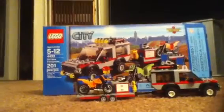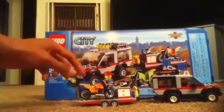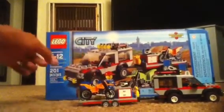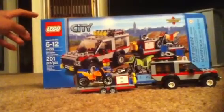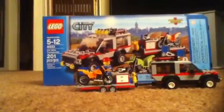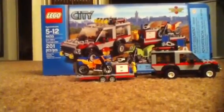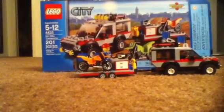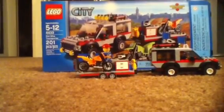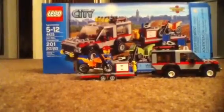So that's it — with the Dirt Bike Transporter you get 201 pieces, two minifigures, two dirt bikes, and lots of accessories. Good night, thank you, and please subscribe! In my next video I'll be showing pictures of my graduation coming up soon, so stay tuned.